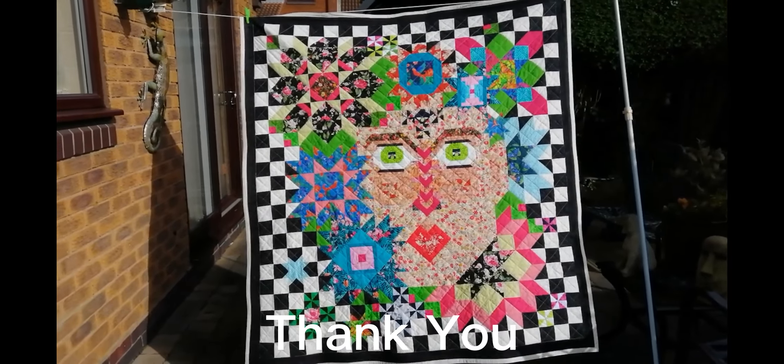I think she looks beautiful — she's definitely fair of face. And I like the fact that I've used the blocks and pieces of material from the other six days of the week. So if you've enjoyed watching this video, please subscribe, give me a thumbs up and I'll see you again soon. Take care, bye.